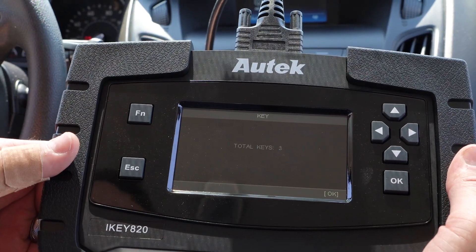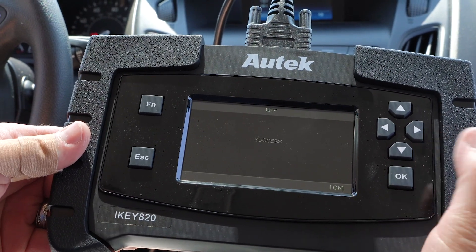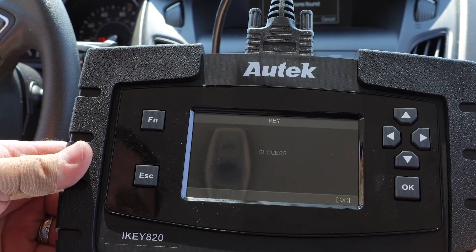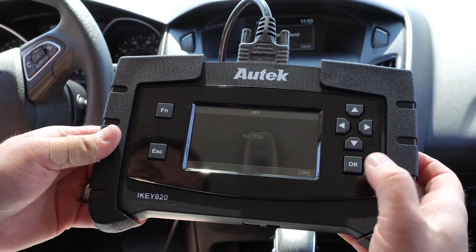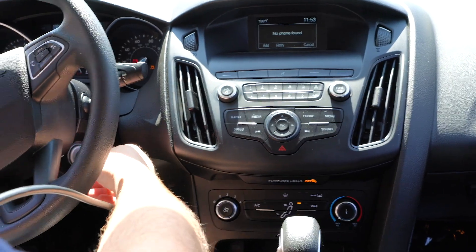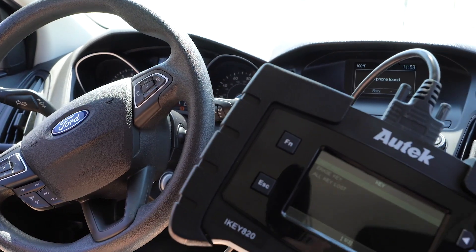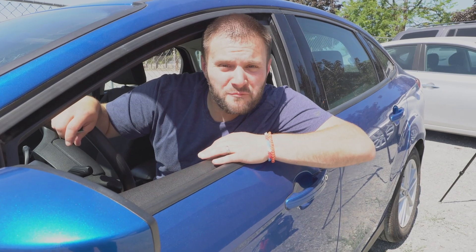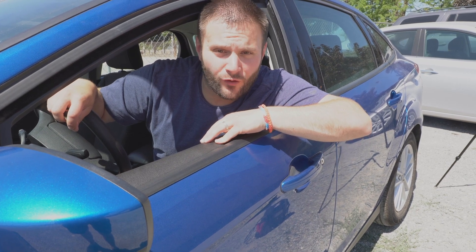It took just a few moments and now it says total keys three — we click OK — and it says success. It is really that simple with this Autek machine to program an extra key for a Ford. Let's go ahead and see if it starts. And there we go, success. That is how you make a key with the Autek iKey 820 for a 2018 Ford Focus.